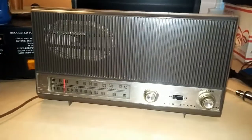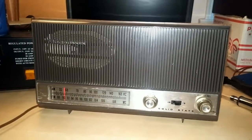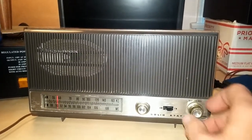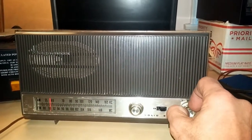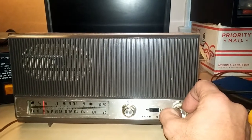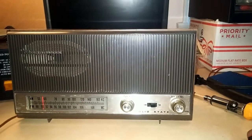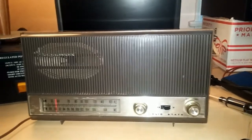Those of you that have watched my videos before will recognize this Magnavox AM-FM Table Radio. I've got some parts to put in it today to fix this problem, and also I want to look into the AM sensitivity a little bit. So let me get her taken apart.